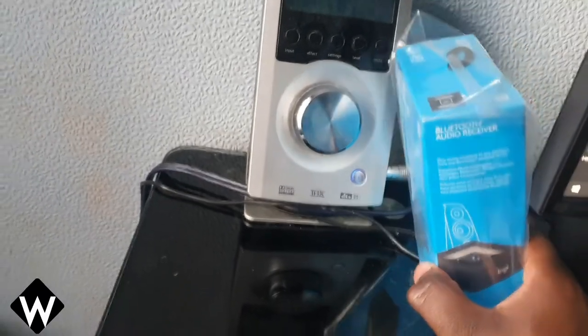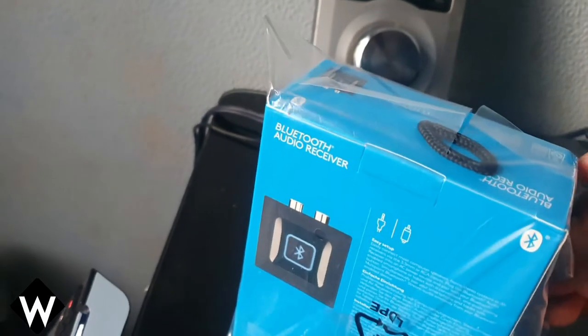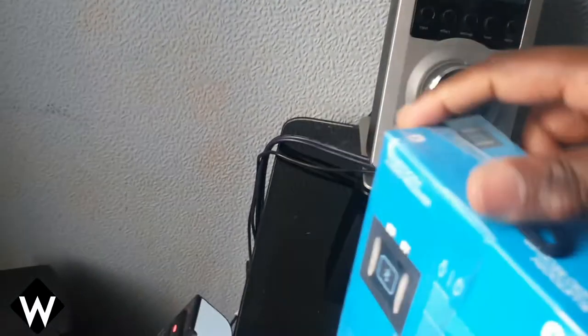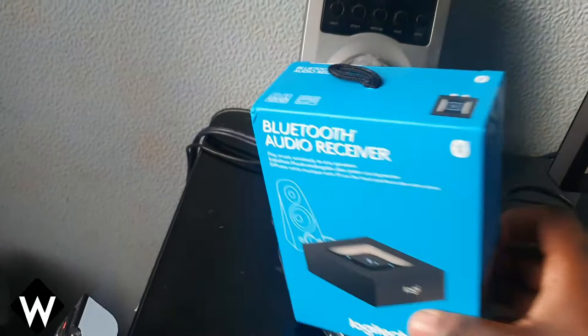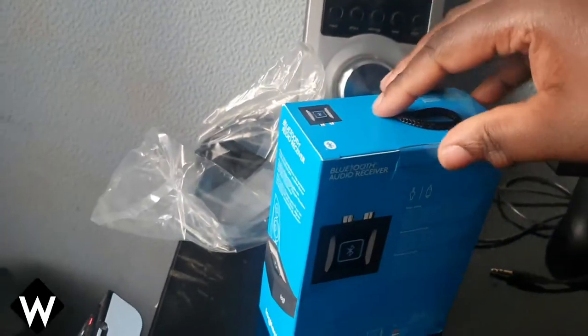Hey guys, I'm going to give my desk a good clean, but before I do that, I'm going to show you guys this Bluetooth receiver for my Z5400s. I personally think if you're going to have this sound system in 2021, you definitely need to have Bluetooth on it.